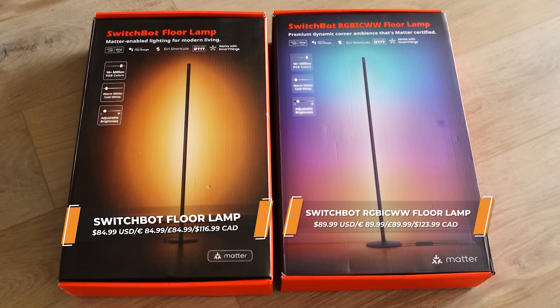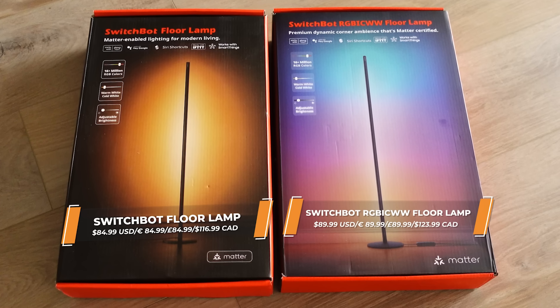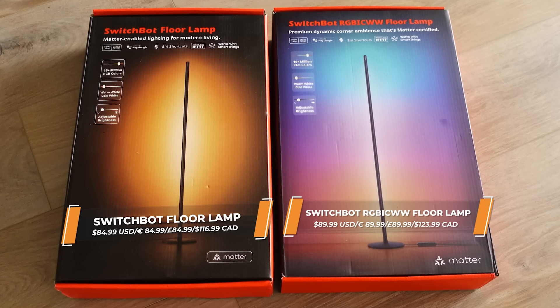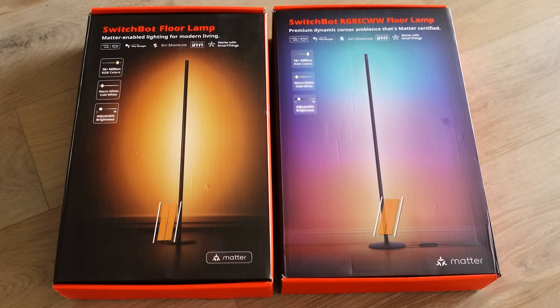SwitchBot also released two floor lamps. We've all seen the little pedestal and stick option, but SwitchBot being who they are have included a unique option for placing them horizontally on your floor or on another surface.